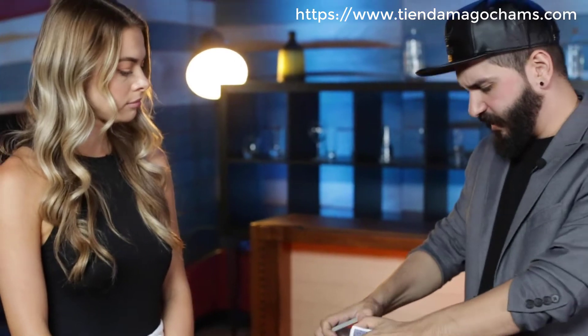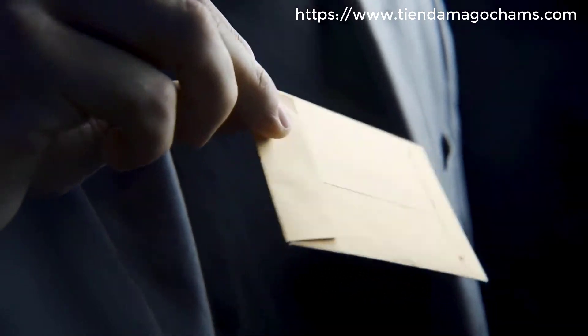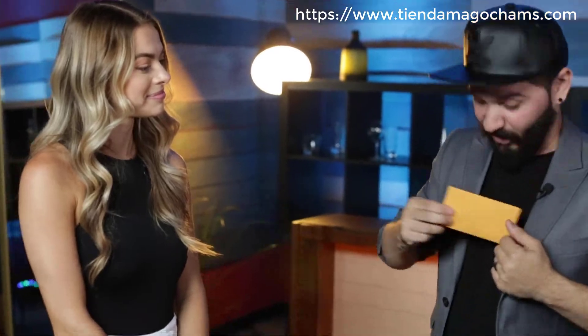We're going to put the card somewhere in the deck and lose it in here. In fact, we can even give it a little shuffle just for good measure. A regular manila envelope is freely shown on all sides and placed on the table. You make a bet — and who doesn't love a chance to win some money? If this trick doesn't go well, you're gonna keep the $20 I have in here.